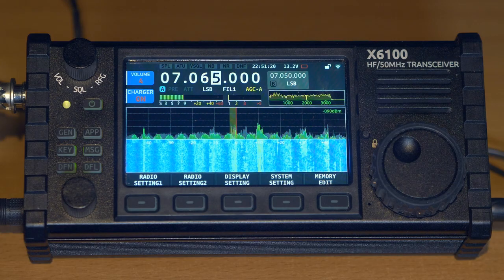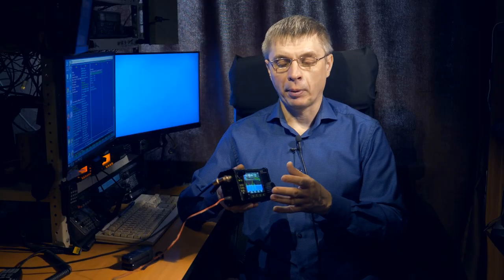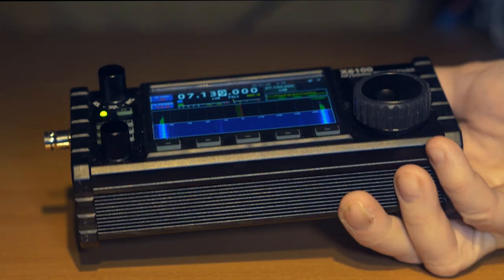The transceiver can operate either autonomously from the built-in rechargeable battery or from an external power source. This transceiver looks like a large front panel from a radio, but this is not the front panel — it is the entire transceiver. Moreover, it contains a power source and even an antenna tuner.